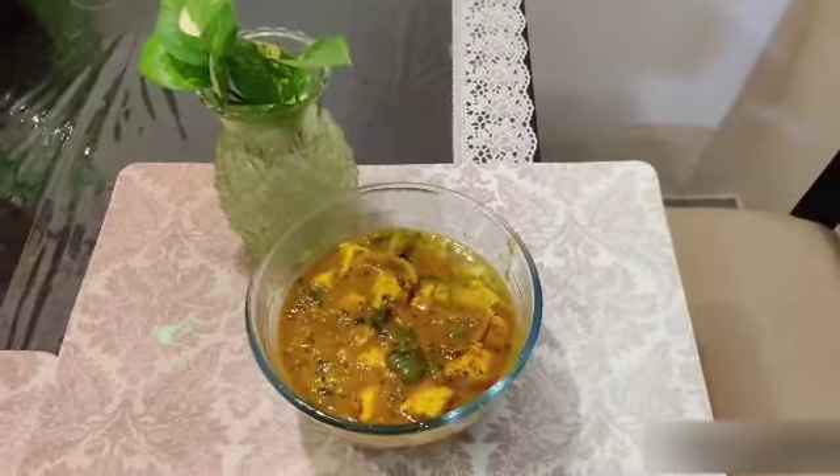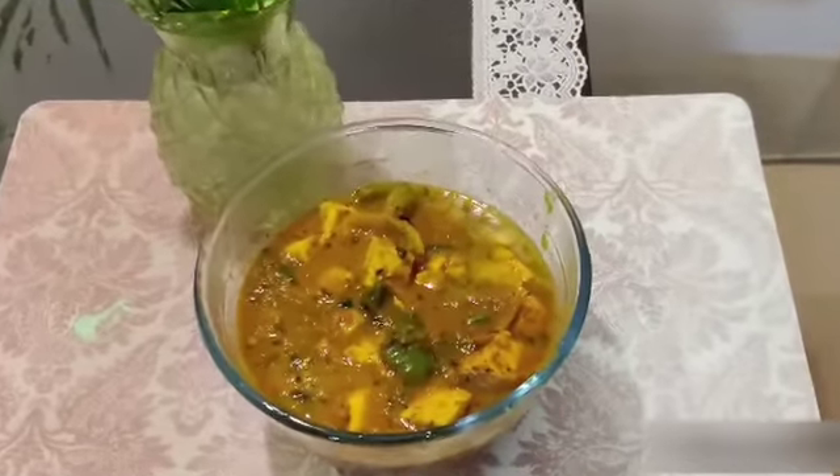Hi guys, in today's video I am going to show you how to make kadai paneer.